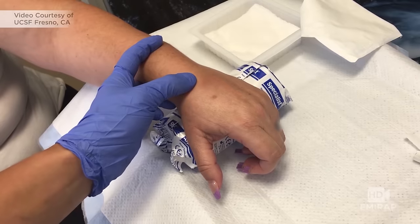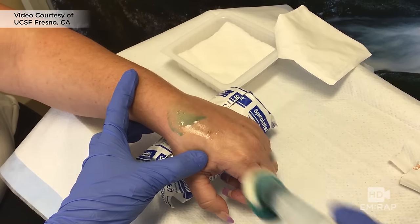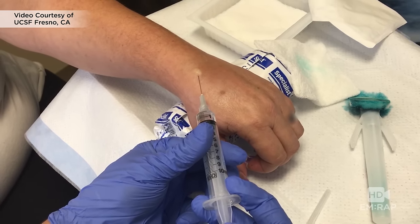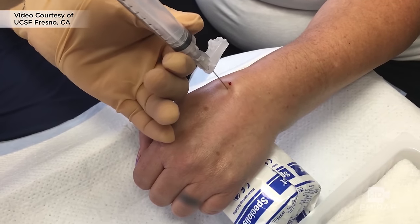Now let's take a look at the real procedure at UCSF Fresno, done by Dr. Dimitrius Deblovsky. Position the hand so the wrist is slightly flexed with slight ulnar deviation. Prep the skin and make a wheal of anesthetic. Switch to a 22-gauge needle about two centimeters long, with the needle perpendicular to the skin.